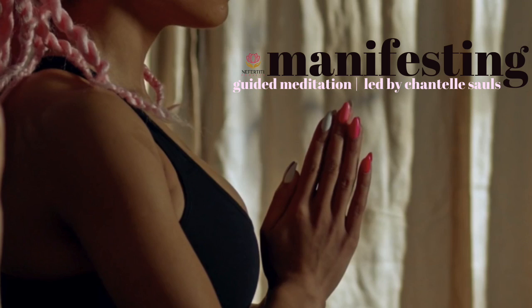Hello everyone, thank you for joining this guided meditation. This meditation will be focusing on manifesting.